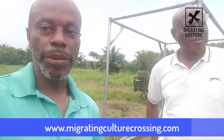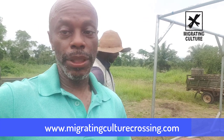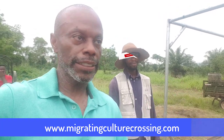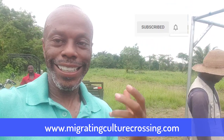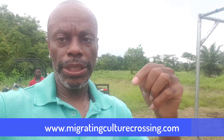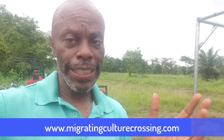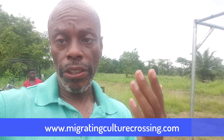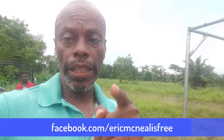So guys, Brother Fofo has been explaining it — you may not quite understand yet, but once we get it working, you will definitely understand what we're doing. If you like what we're talking about, go ahead and hit the subscribe button, like, share, comment, and tell me what you think. Hit our website at www.migratingculturecrossing.com and check out our Half Price Home promo — it's almost ending at the end of December. You can also find me on Facebook at facebook.com/EricMacNeil. Hoorah, now be free.